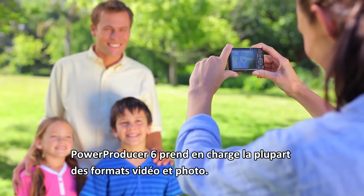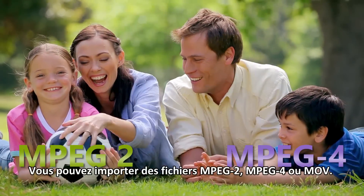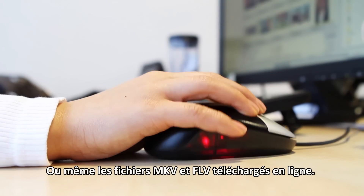PowerProducer 6 supports most types of videos and photos. You can import MPEG-2, MPEG-4, or MOV files, or even the MKV or FLV files you downloaded online.